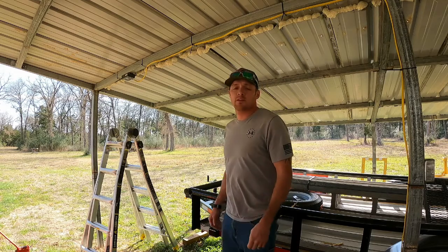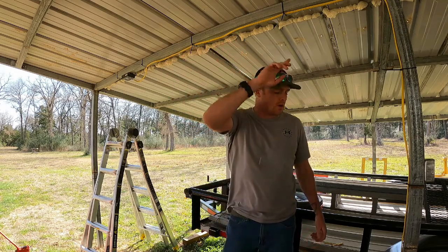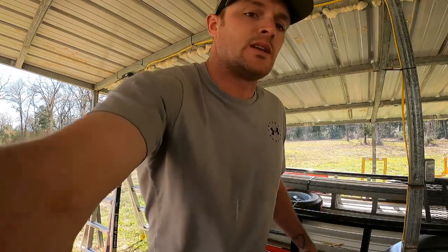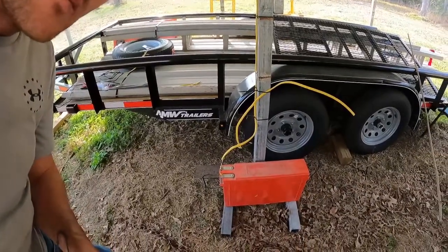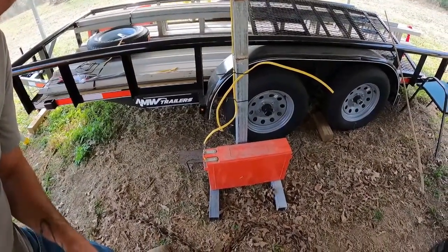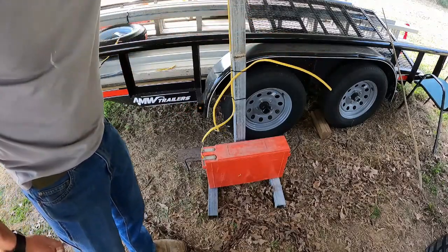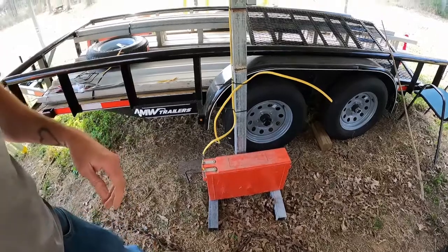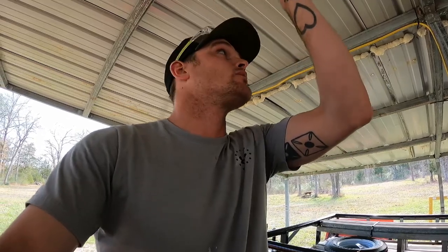Hey y'all, so we're back down here working on the solar. As you can see, we have the actual wiring put in down here to the battery. We've had that battery charging now all week long. So the next step is going to be hooking up our actual switch as well as putting our light up here above us, then we can run wiring from the light down to the switch and then to the battery, and we'll actually have power down here.